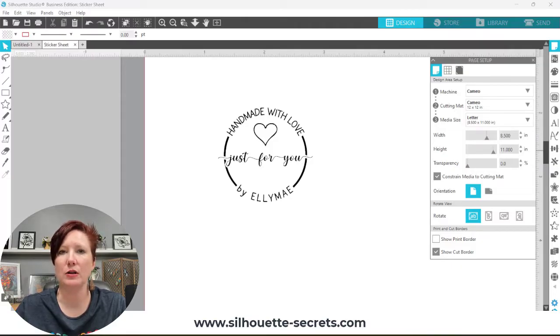This design could be used for creating a Silhouette Mint stamp, which I use, but not everybody has a Silhouette Mint, and newer computers don't always connect to it — for instance, Mac Ventura is not supported. So if you don't have a Mint stamp machine or can't use one, you could use this design as a sticker as well. I show you how to do that step by step in the class, so check out the link below.